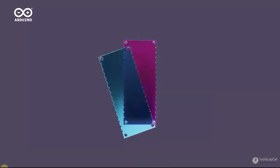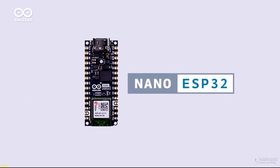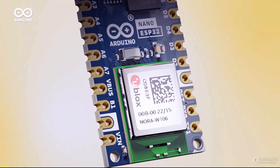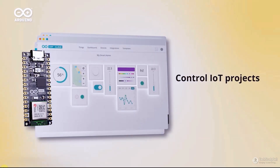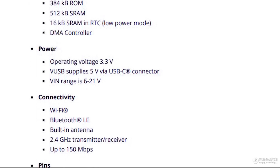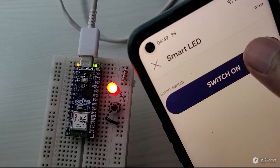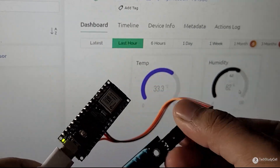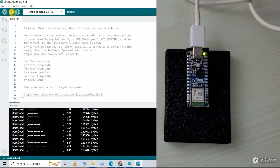Hello friends, welcome to TechStudySel. Recently Arduino launched a new IoT-based microcontroller called Arduino Nano ESP32. From the name you can understand it has an inbuilt ESP32 chip, so apart from Arduino it has all the features of the ESP32 microcontroller. During the video we'll discuss some key features and also make some IoT projects like controlling LED and monitoring sensor readings through the internet. So without any further delay, let's get started.